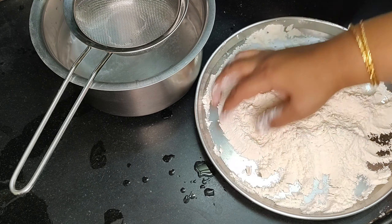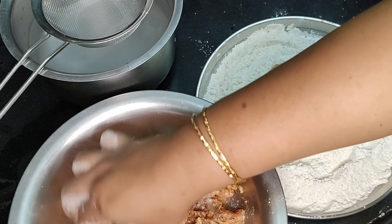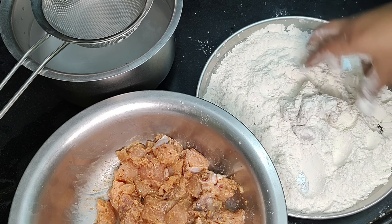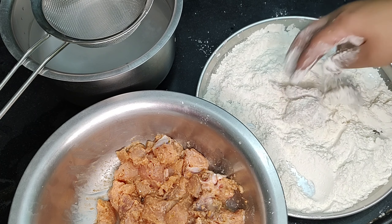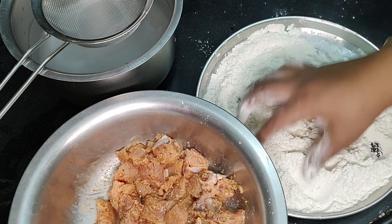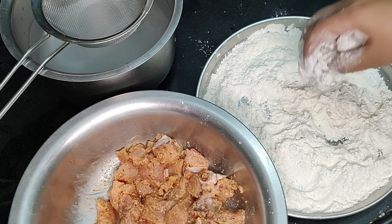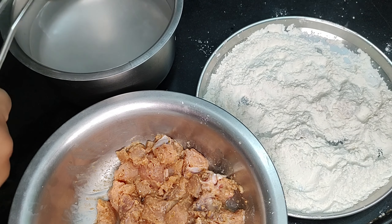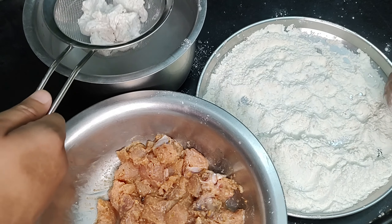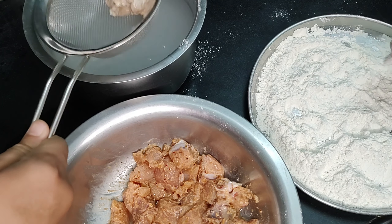Now I will put 250 grams of flour. Do 1 to 4 pieces of paste coating. Then get into the second coating.